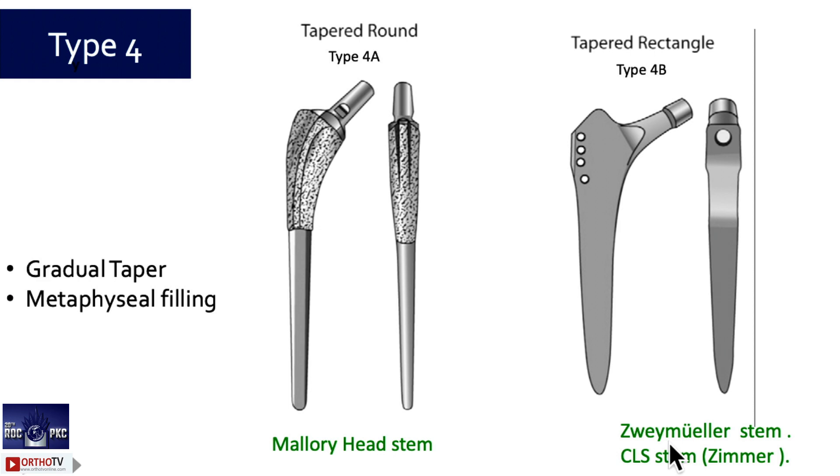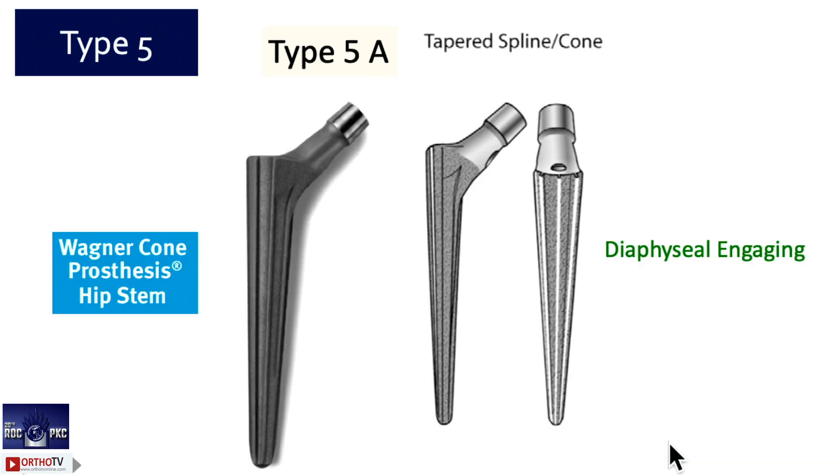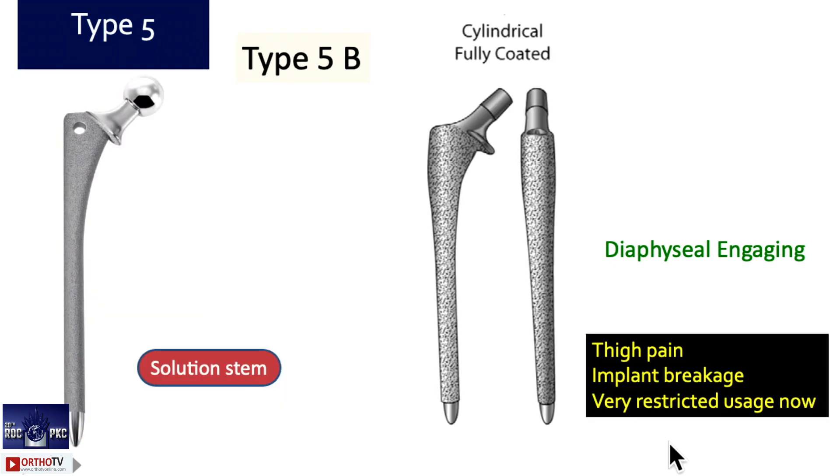In type 2 stems, you only broach — no distal reaming. In type 3 stems, you do distal reaming and broaching. Type 4 is not used very commonly nowadays: 4a is tapered round and 4b is tapered rectangle. Type 5a is tapered in the distal — a single solid titanium stem with splines, such as the Zimmer Cone and Wagner Cone. It is a distal-loading stem, and in complex cases you can rotate it to set the version.